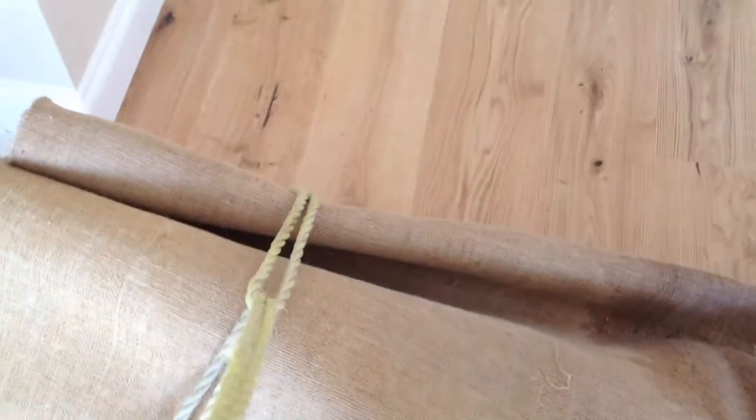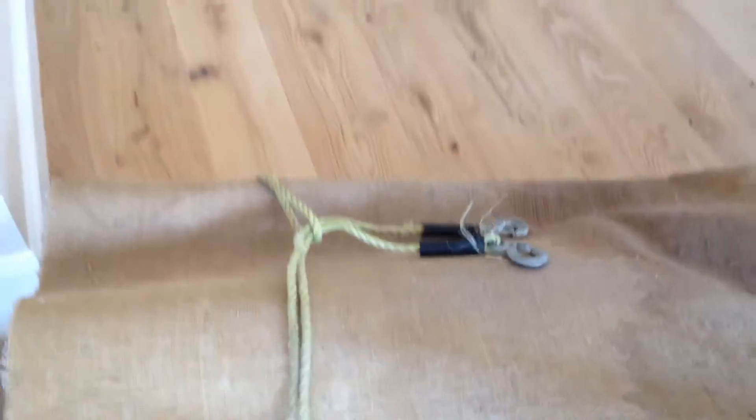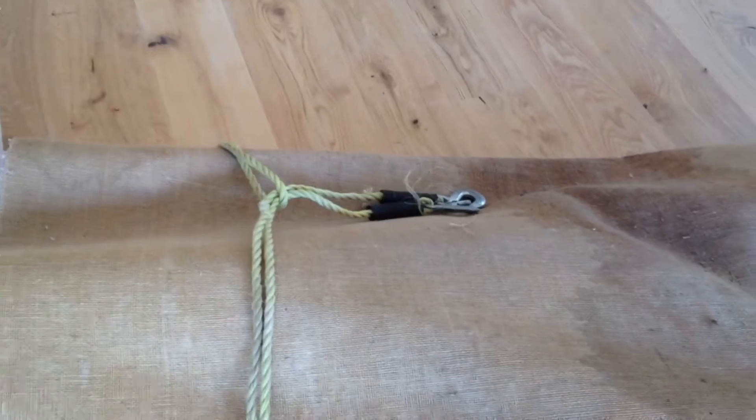Moving carpets — any time you've got something long like this that you need to move, just put the old slip knot on there and away you go. Thanks for watching.